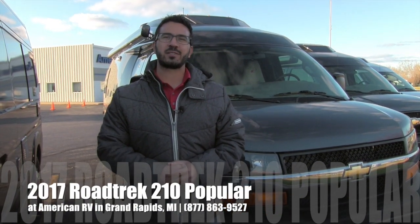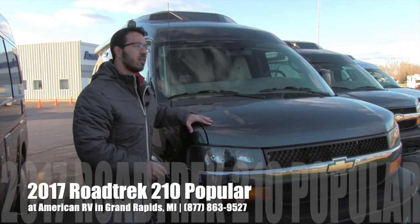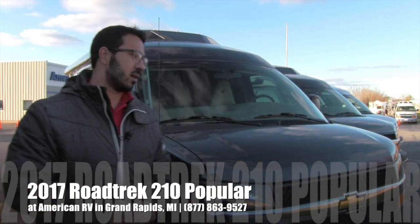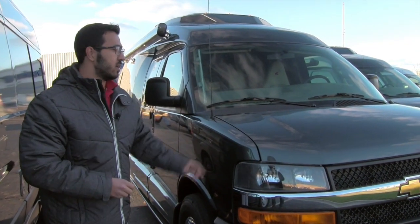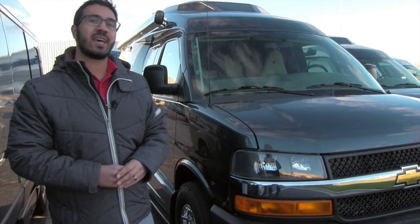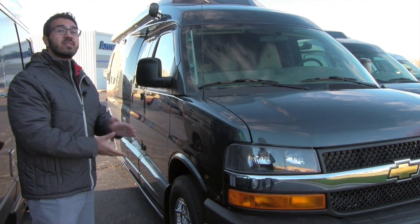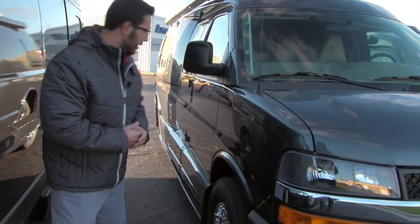Hi folks, I'm Ian Baker, the product specialist here at American RV in Grand Rapids, Michigan. Today I'm going to tell you all about the 2017 Roadtrek 210 Popular. This one is on the Chevy 4500 chassis with the 6-liter Vortec V8 engine — nice and powerful. You can tow a little over 7,500 pounds with this. Let's go ahead and make our way on back.